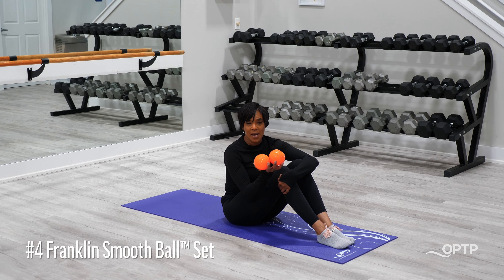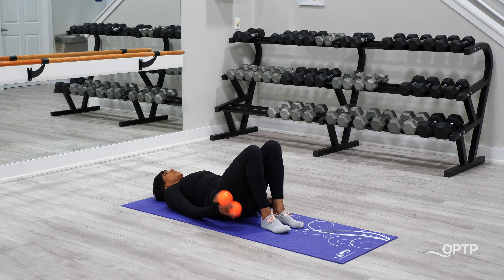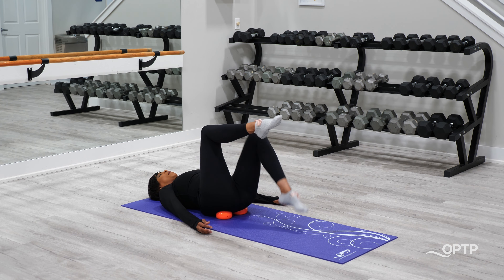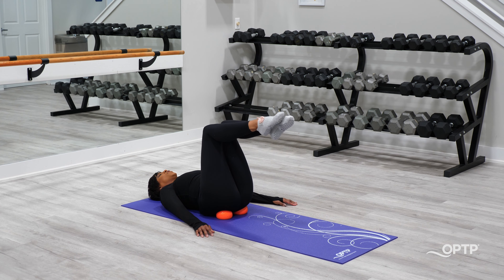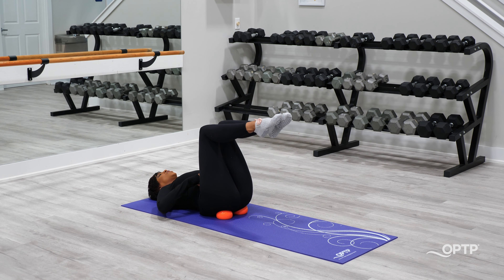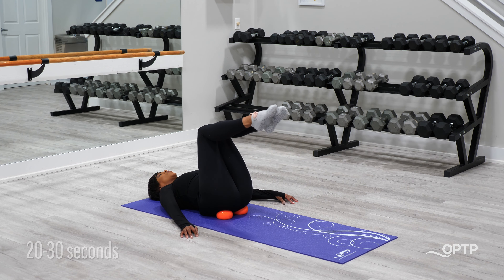The fourth way to spice up our Pilates toe taps is by using the Franklin Method Smooth Balls. They provide a stability challenge and are a great feedback tool for keeping that posterior tilt. Lie on your back, take the balls and place them underneath your sit bones. Lift your legs to tabletop with arms long by your side. Inhale, tap the toes down to the floor; exhale, draw the knees back over the hips. You want to feel your core activating with ribs closed, as the ball under the sit bones challenges your posterior tilt. Do this for 20 to 30 seconds for deep core engagement.